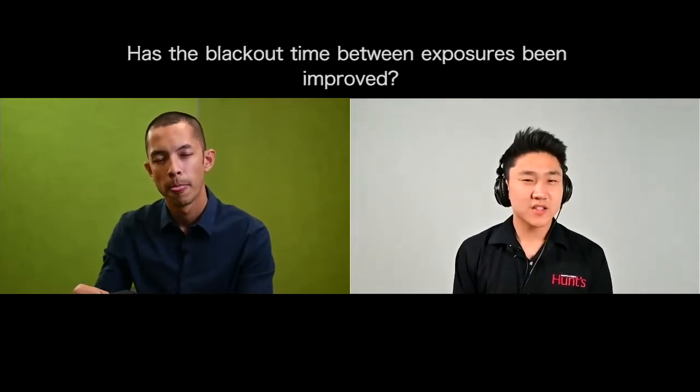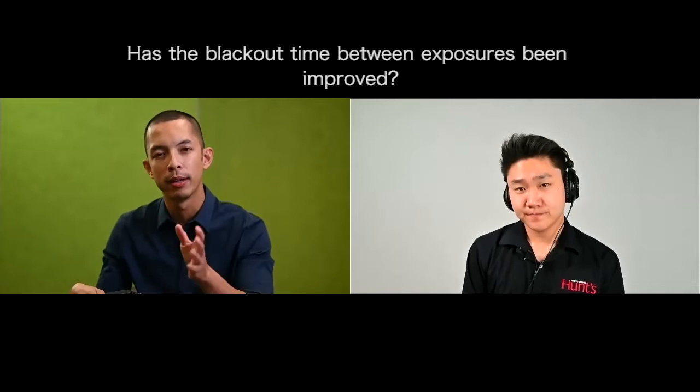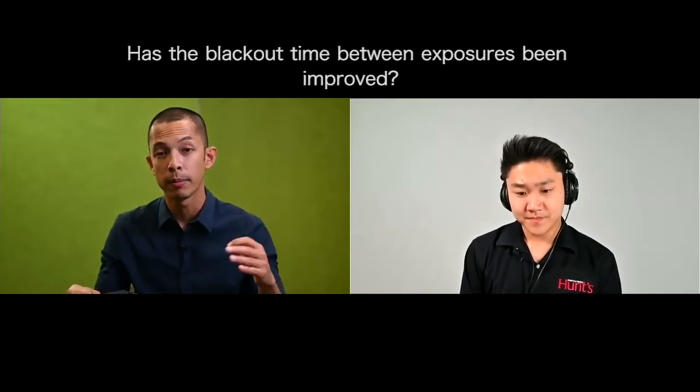Blackout time between exposures has also been improved. For people coming from DSLRs where blackout time has really been minimized, we were able to improve it when shooting in continuous high speed — not continuous high speed extended, but continuous high speed at about 5.5 frames per second. We minimized the blackout time with a sequencing adjustment, so you'll see the live view for a longer period in between shots, which also marginally improves autofocus tracking.